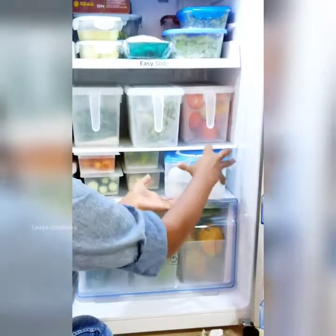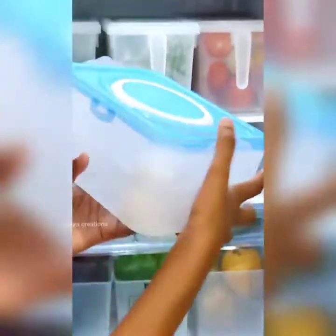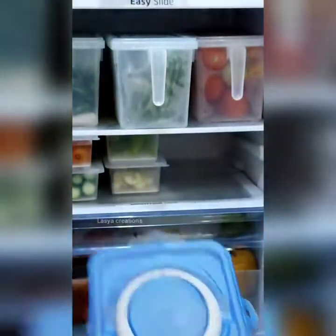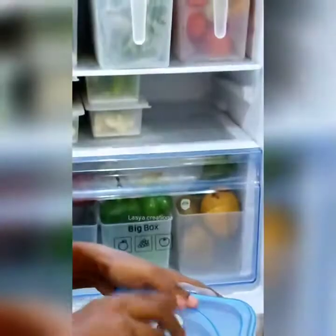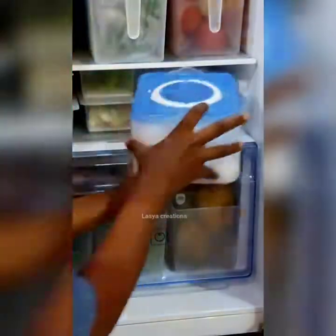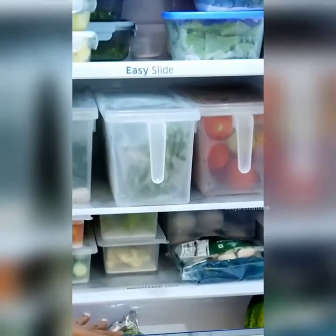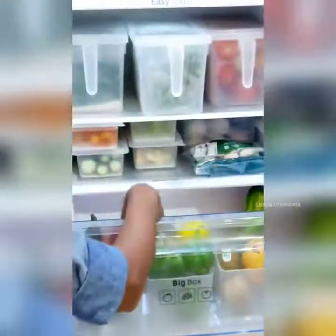You can store eggs in the last cupboard. Let's store the eggs in the egg tray. This box is very convenient and easy to use. Usually you can use a bag or a mesh bag — the mesh bag is convenient and we can store fruits and vegetables in the middle of the box.